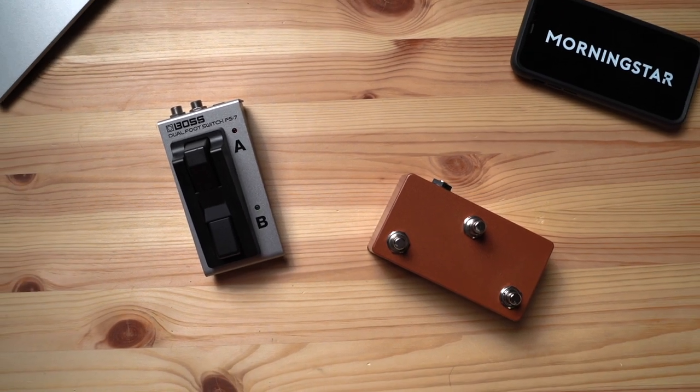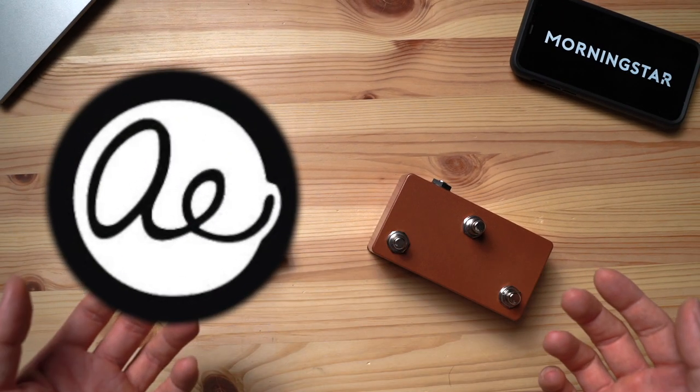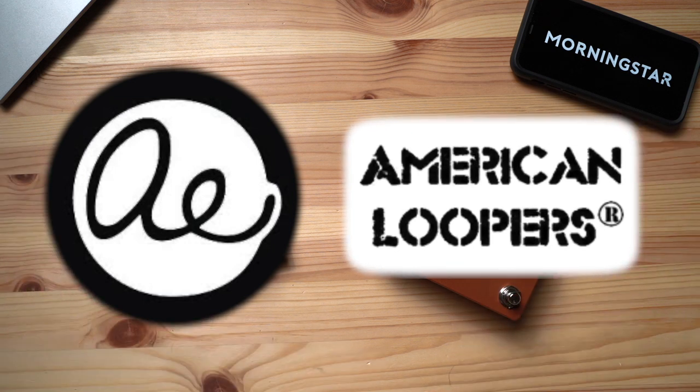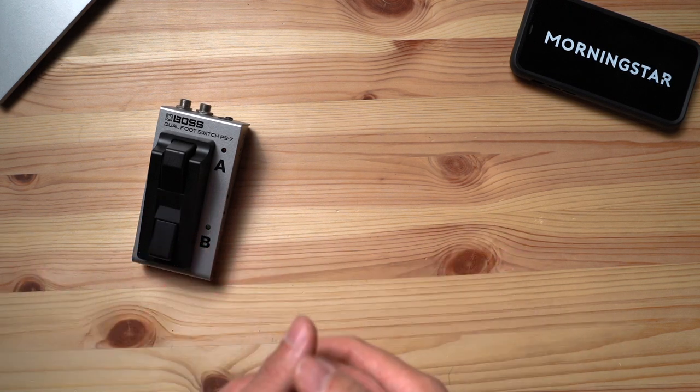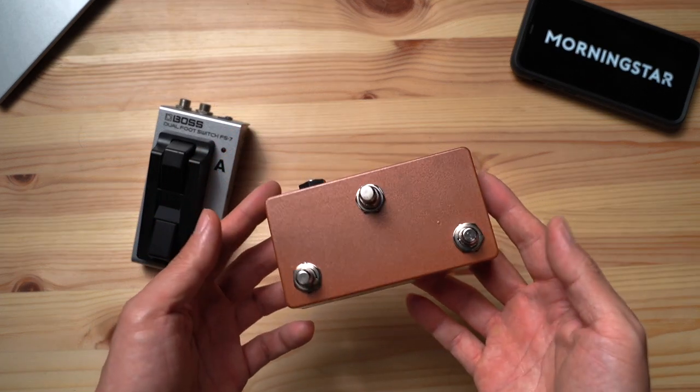You can easily purchase aux switches from your favourite switchmakers. We've linked two of our favourites, Analog Endeavors and American Loopers, in the description down below, so you can check them out if you're interested. These are not affiliate links, and these companies don't even know we are mentioning them here. We just feel that they are well-made, fairly priced, and look great. But if you don't want to spend to get a pre-made one, you can also make one yourself using the schematic found in our manual. We've also linked the schematic down below.